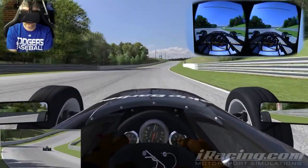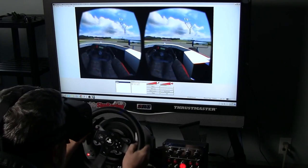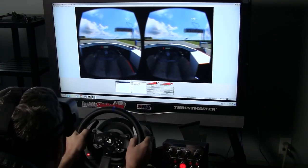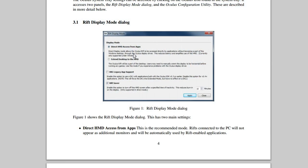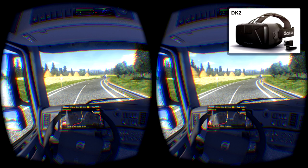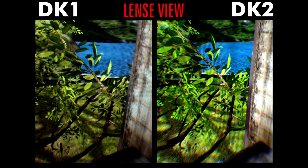Admittedly, part of it may have been my own fault due to the older PC that I tried to run it on. The other part was the steps I needed to take to get it running, the judder effect I was getting from the head tracking, and the screen door effect that's been well documented by many community members and reviewers.